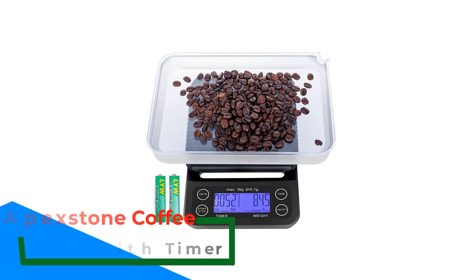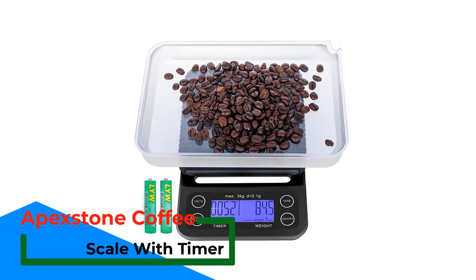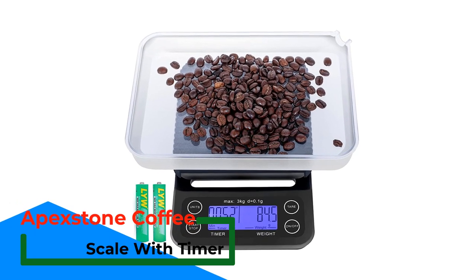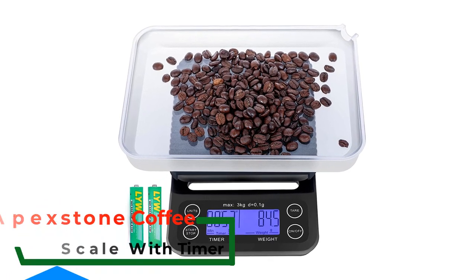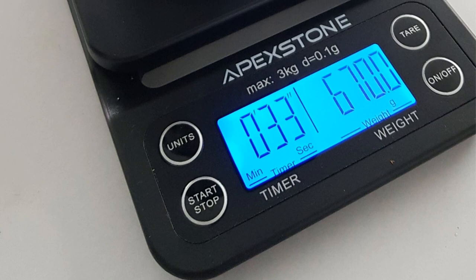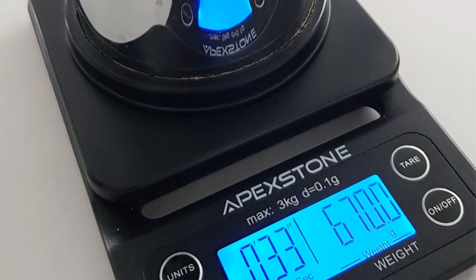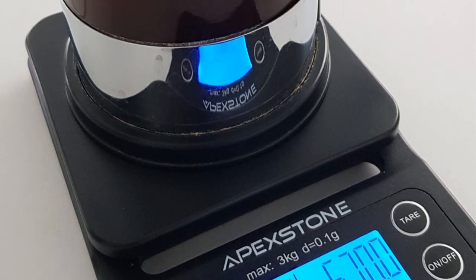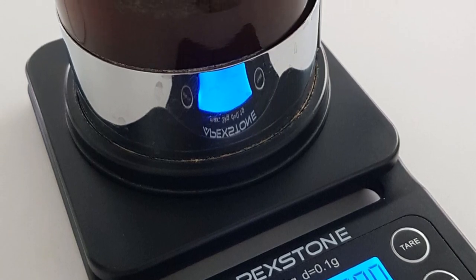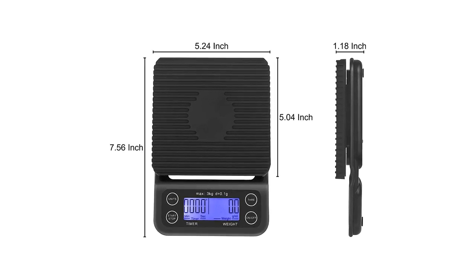Number 2: Apex Stone Coffee Scale with Timer. For a wallet-friendly option, this coffee scale comes in for the win with a number of extras for a low price. Not only does it include a timer, but this scale also measures in a total of 5 different units. It has a max weight of 3,000 grams and can measure precisely to the 0.1 gram. This scale also comes with a silicone mat, which protects the device from heat or spilled liquids. The mat is easily removable to clean off between uses.